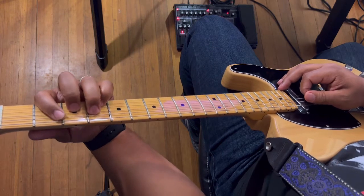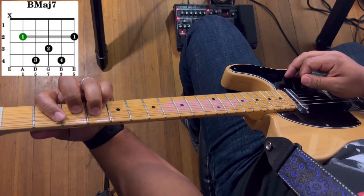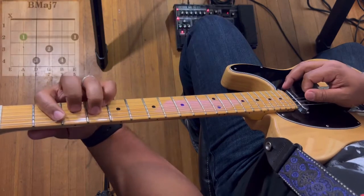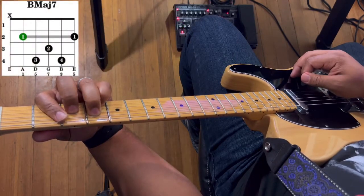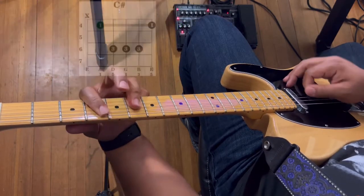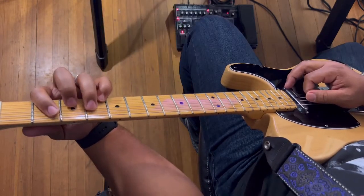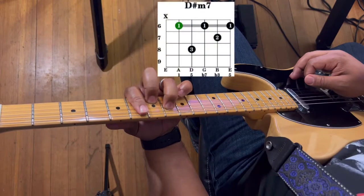So the strum pattern for the chords in this song: you're just going to go B major 7 — one strum, C sharp — one strum, and D sharp minor 7 — one strum. So it literally goes one strum per chord: B major 7, C sharp major, D sharp minor 7.